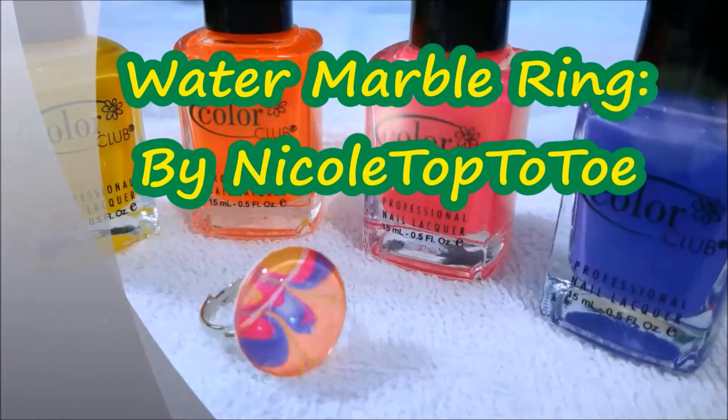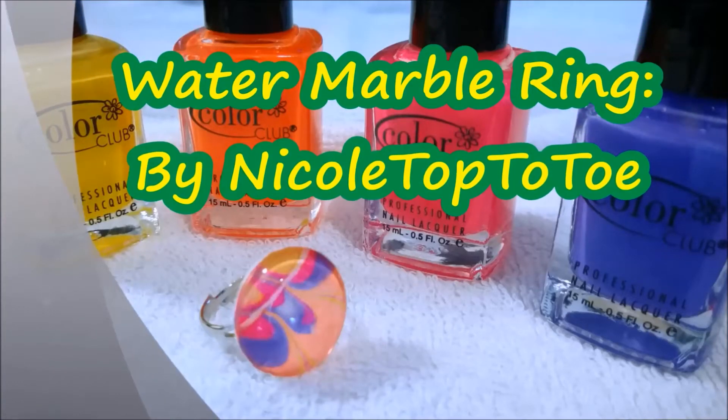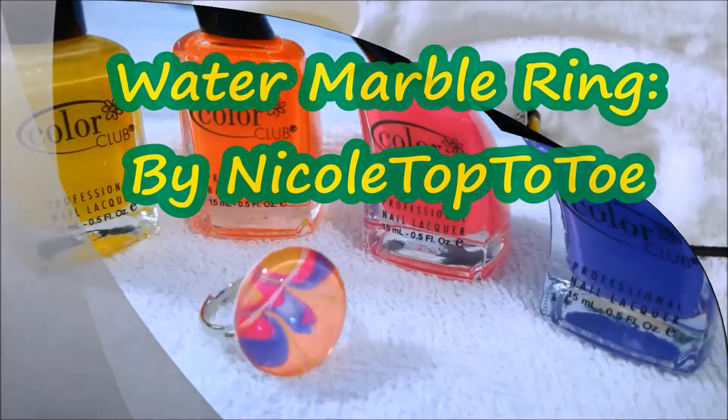Hello everybody and welcome back to my channel. Today I'm going to show you how to create this water marble ring using neon nail polishes.